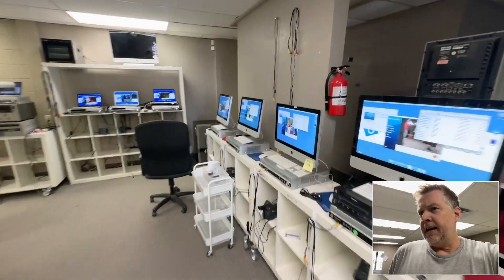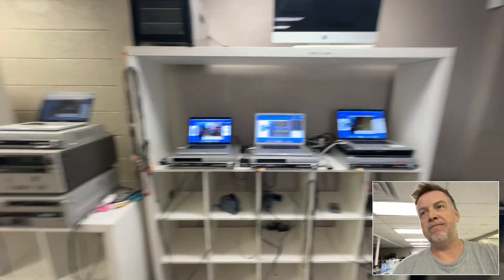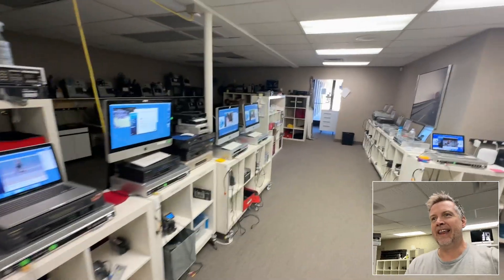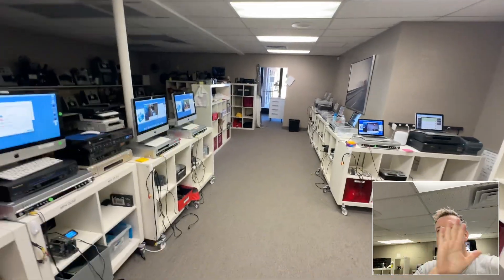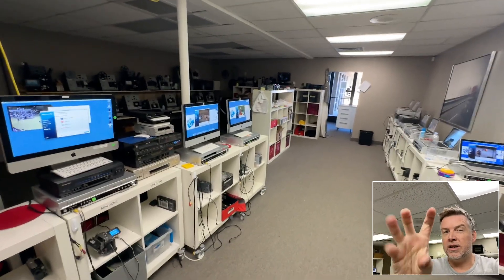People had rented cameras to capture their memories — holidays at Disney World — then they'd get back to the shop and be told all their footage was screwed. I remember those days as a kid. All the best to you if you have Digital 8, Hi8, or Video 8 — you've got to be real careful. Digital 8 is an absolute nightmare for clogging video heads.